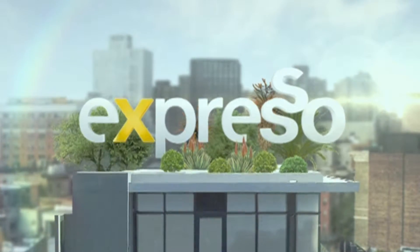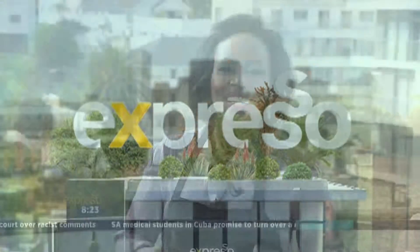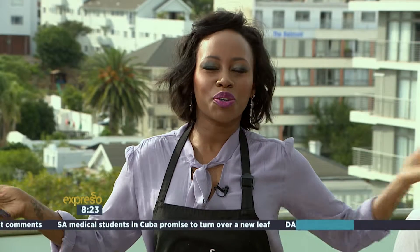It's my feel-good breakfast show. Nothing gets more feel-good than this. This is your feel-good breakfast show, X-For-Eso, and we're live on 3.